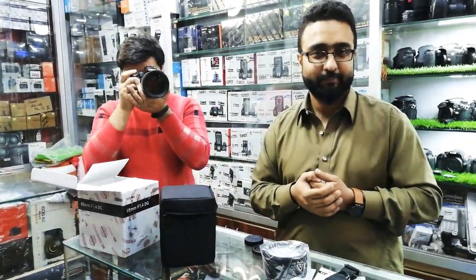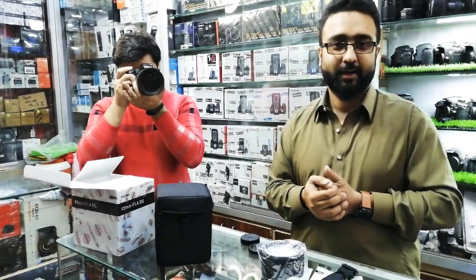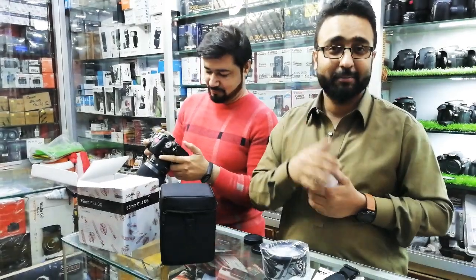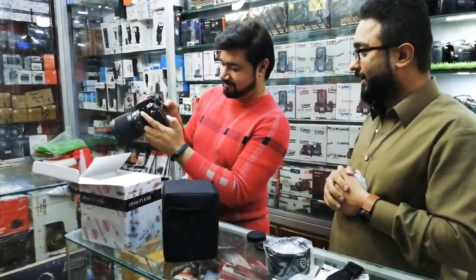It is a solid lens in its build. The lens is very beautiful. This is the Art series — it has been in the Art series lineup. It is very nice and has excellent sharpness.